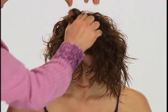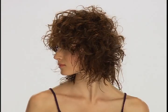Apply desired amount to towel-dried hair. Scrunch while blow-drying with a diffuser, or allow hair to air-dry.